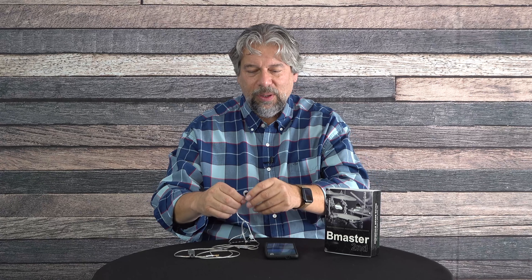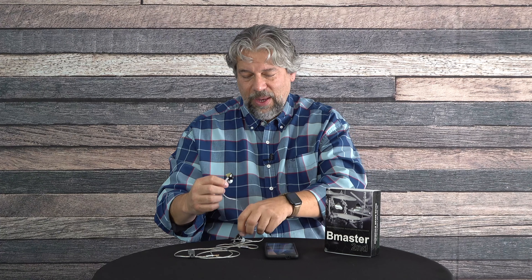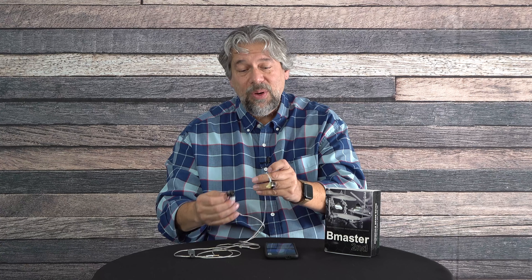They are noise isolating by the simple fact that they're big and they go in your ears. What's cool is that the wire can detach from the actual in-ear monitor because they use what are known as MMCX detachable cables. So they come with two different cables.